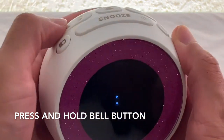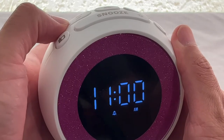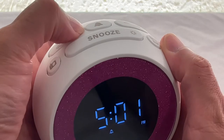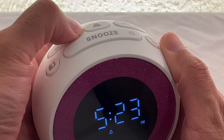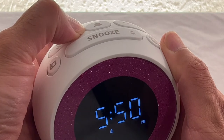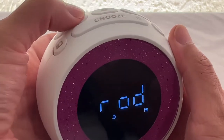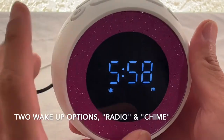You can select the alarm time — let's say 5:59. Then you choose radio or chime as the alarm sound. I'm going to select chime.